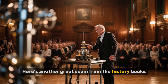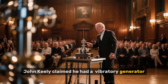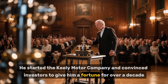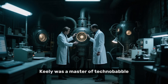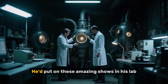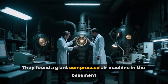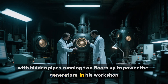Here's another great scam from the history books. In the 1870s, John Keeley claimed he had a vibratory generator that could produce insane amounts of power from a quart of water. He started the Keeley Motor Company and convinced investors to give him a fortune for over a decade, all without ever selling a single working product. Keeley was a master of technobabble, using words like 'etheric force' and 'sympathetic vibrations.' He'd put on amazing shows in his lab but never let anyone get a close look at his machines. After he died, investigators finally got inside and found a giant compressed air machine in the basement, with hidden pipes running two floors up to power the generators in his workshop. The whole thing was just theater.